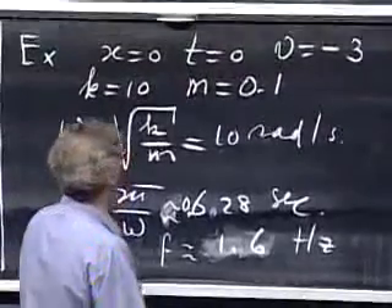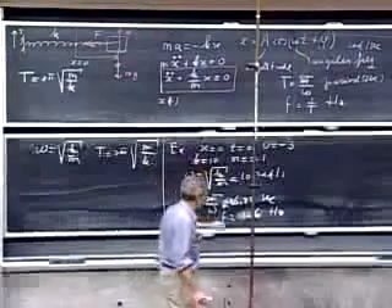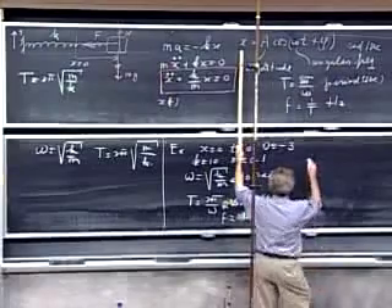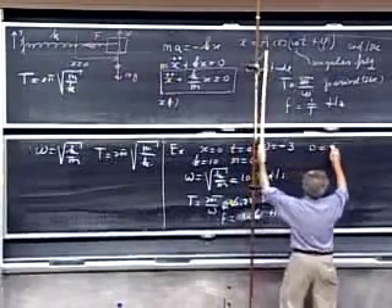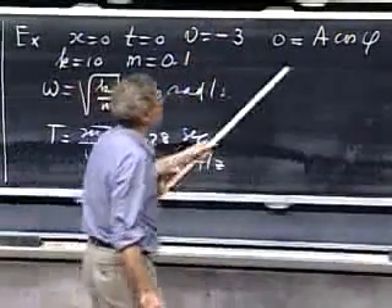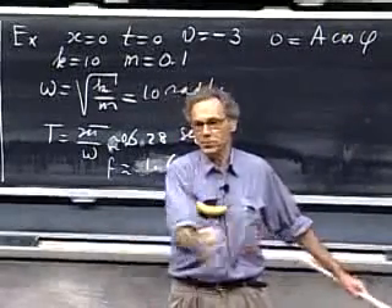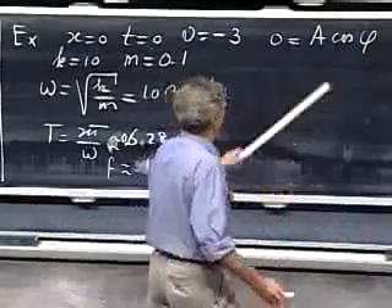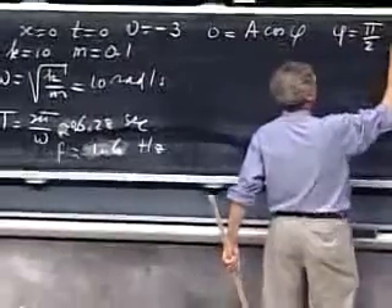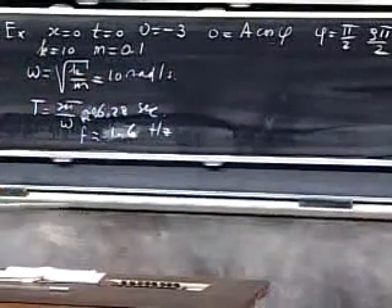A is not zero — if I release at equilibrium with a velocity, it will oscillate. So cosine(φ) must equal zero, leaving φ equals π/2 or φ equals 3π/2 as the only two possibilities. Then applying the second initial condition — velocity equals minus three at t equals zero — from the velocity equation, if I pick φ equals π/2, then sin(φ) equals one, and A equals plus 0.3 meters.